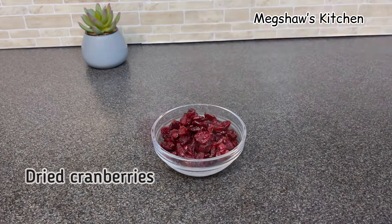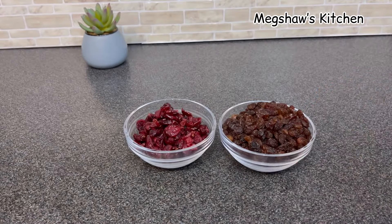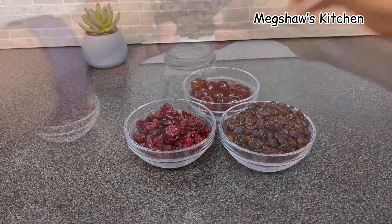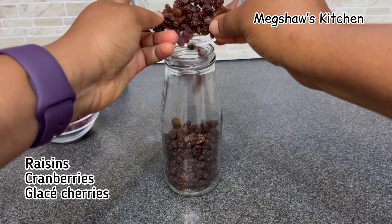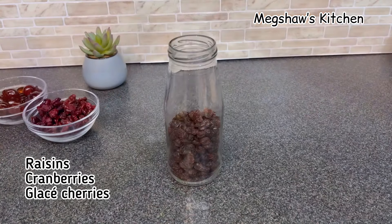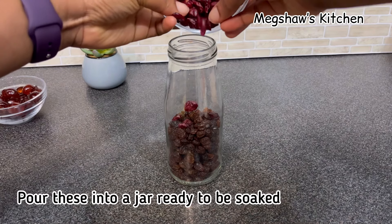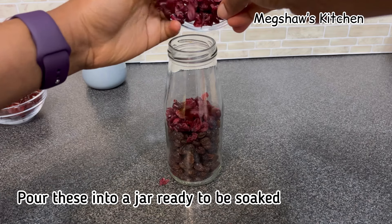First, I'm going to start by soaking some dried fruits for at least two days, which I'm going to be using to bake this cake. I'm using some dried cranberries, some raisins, and some glazed cherries. I'm going to simply place all of these in a jar before soaking them in a bath of dark rum.